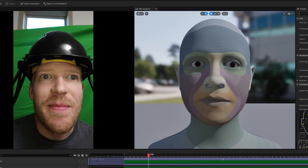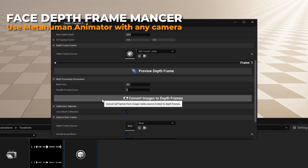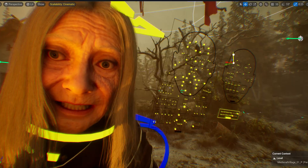And for the face animation, I'll be using our trusty MetaHuman Animator, but this time there's a catch. I'll be using an Android phone instead of an iPhone. Thanks to a $20 plugin called Face Depth Framemancer, MetaHuman Animator can now be used with any kind of camera. This rapidly evolving technology is lowering the barrier to Unreal Engine filmmaking like crazy. So if you're looking to get started as quickly and cheaply as possible, this one's for you.